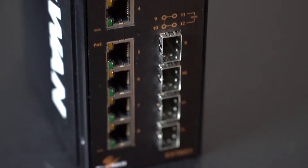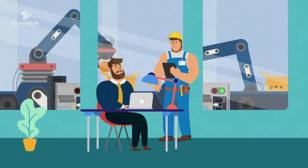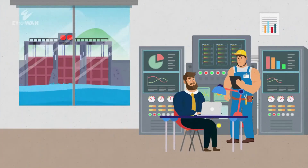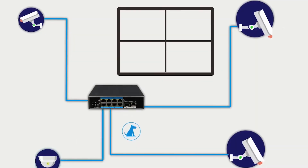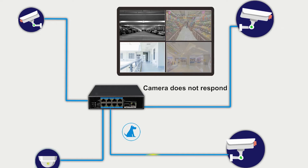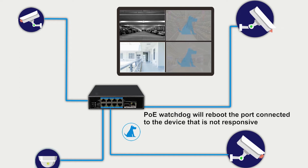EtherWAN's PoE switches are designed to specifically help save time and money during and after installation of the security network and other systems that require PoE devices. PoE Watchdog is a management function which allows the switch to monitor the PoE device, such as an IP camera, connected to each port. When the device does not respond to a ping within the specified amount of time,